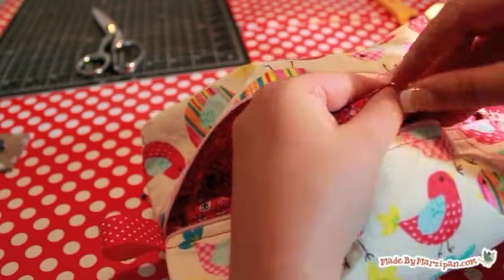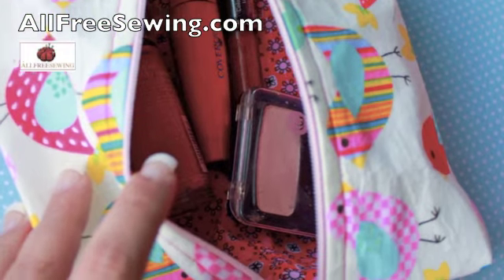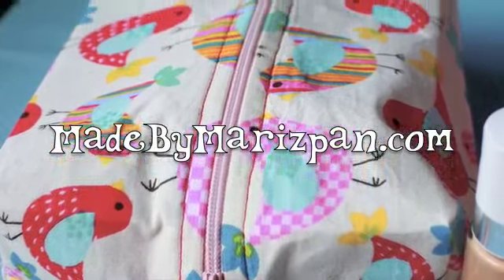This boxy bag is about the size of a tissue box, so it should hold your cosmetics comfortably. This tutorial was sponsored by AllFreeSewing.com. For hundreds more tutorials, please visit my website, MadeByMarzipan.com.